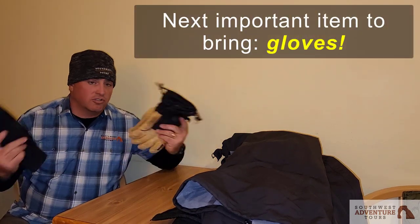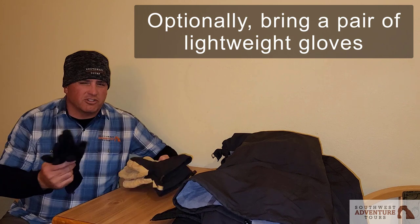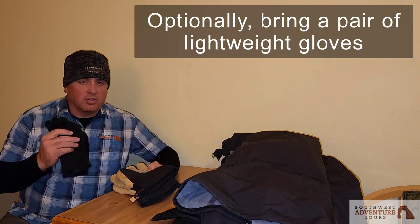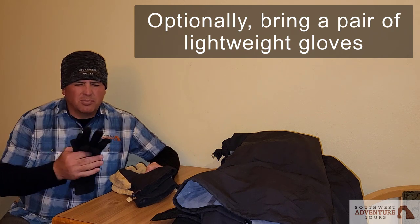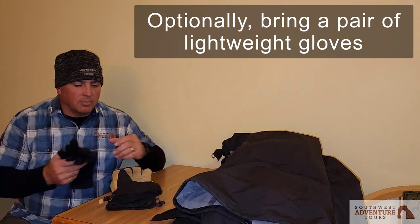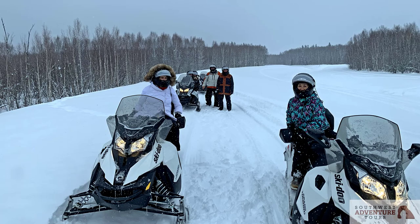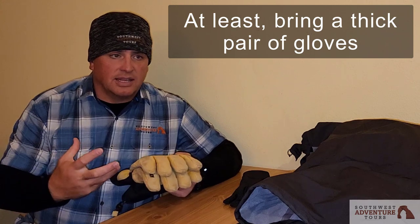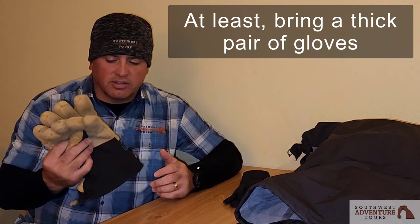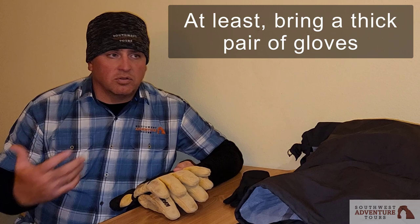Next, you want a good pair of gloves — actually I recommend two pairs. A lightweight pair that's easy to get on and off and applicable to most activities, and a thicker pair — mitten or finger gloves — for aurora viewing, snowmobiling, or dog sledding, when you really need to retain heat on those cold nights.